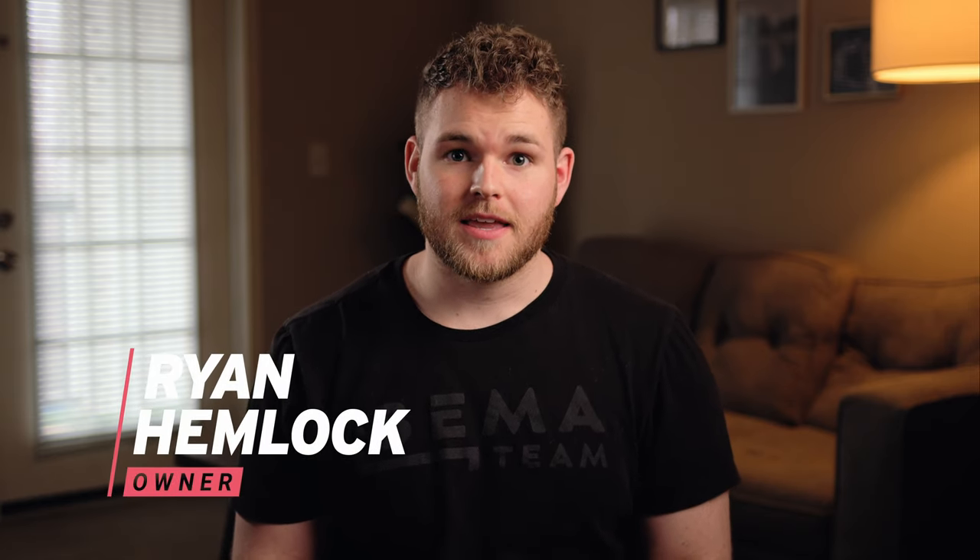Hey guys, my name is Ryan. Right now I'm shooting on a $5,000 setup and my goal in this video is to help you achieve similar results using only your iPhone.